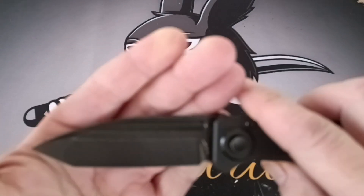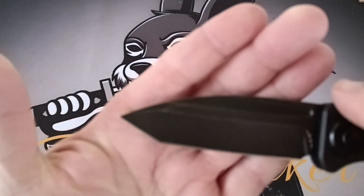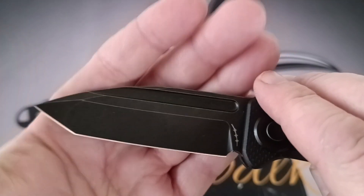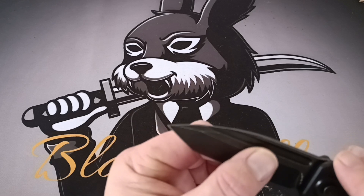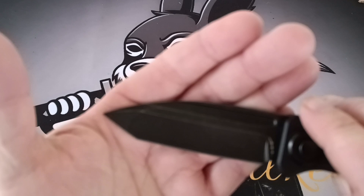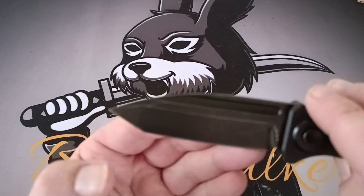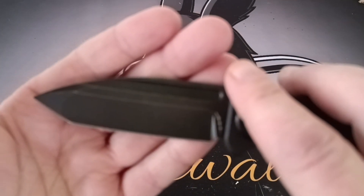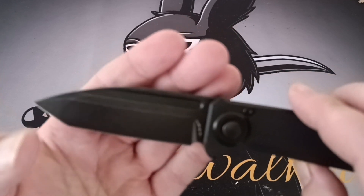The blade is 3.58 inches, it's 14C28N steel, and it is a compound grind. It feels like a shallow hollow grind. When you get to the tip, it's an American tanto blade shape.